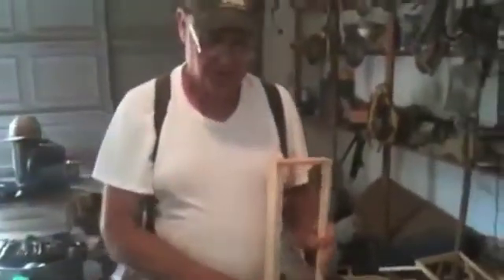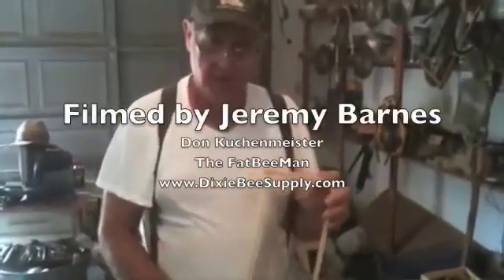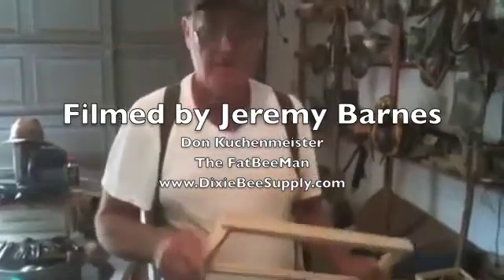If you like these videos, go to my webpage, DixieBeeSupply.com. Click the yellow button to keep these videos coming. Thank you for watching.